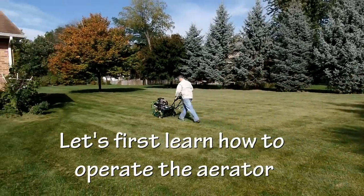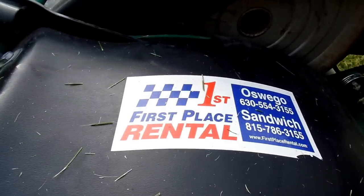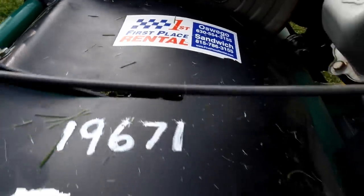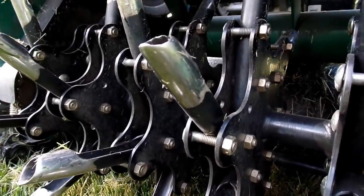First thing is you've got to secure your aerator. We got ours from our local tool rental shop and you're gonna pay anywhere from 15 to 20 dollars per hour with a three to four hour minimum. So every aerator is gonna be a little different but most are pretty similar.